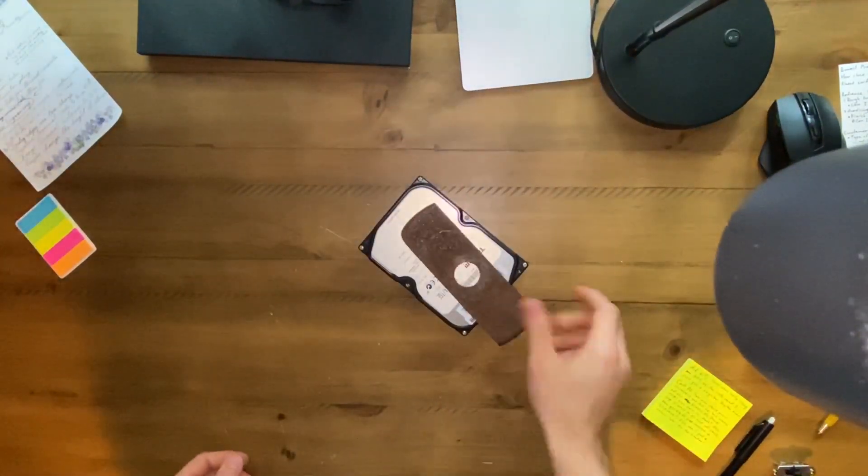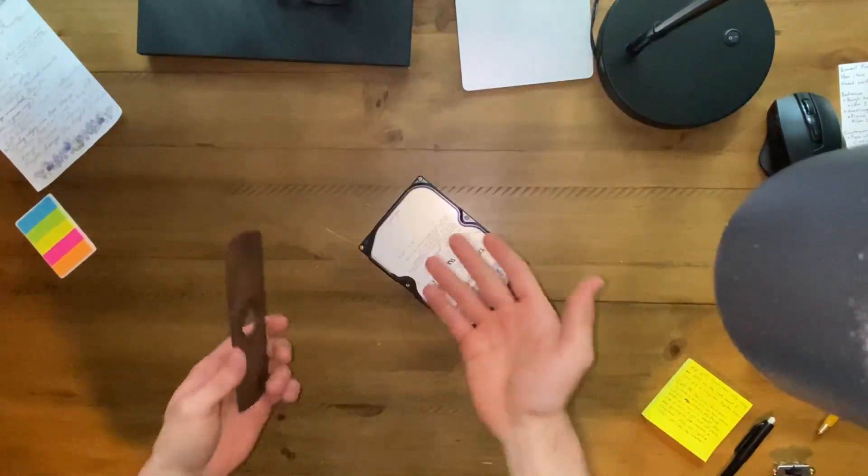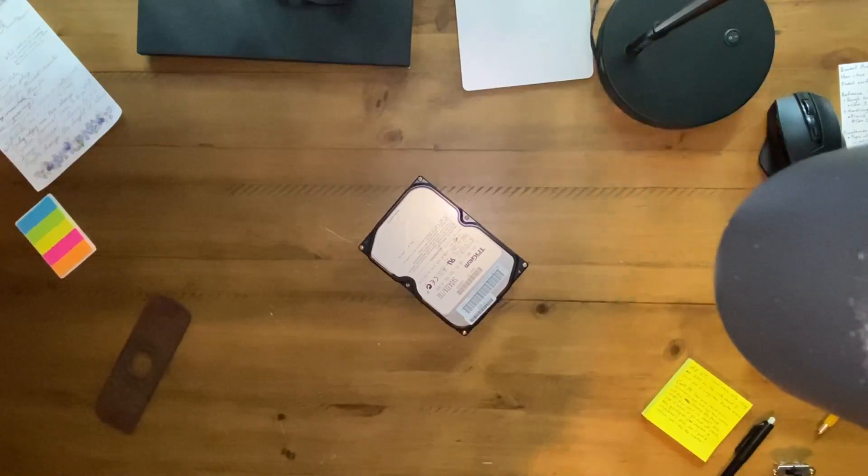This is today's topic to discuss — and that too. This, as you can see, is a lawnmower blade. This, as you can see, is a hard drive. Yes, it's another hard drive video. You can do so many things with them, as I will demonstrate once again.